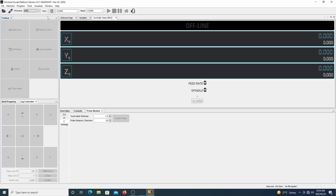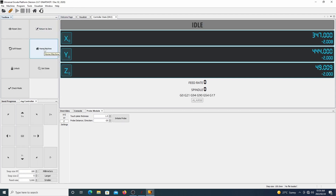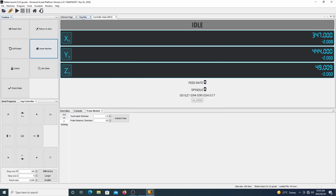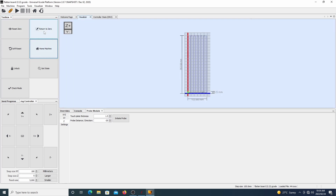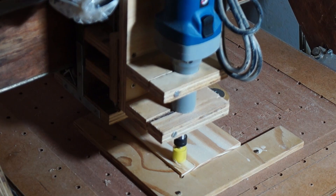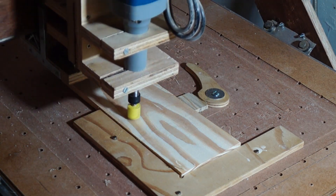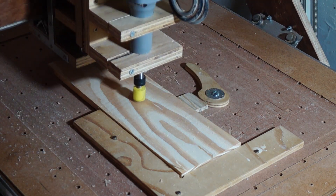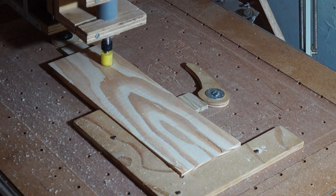After opening up UGS and getting it connected with the CNC, I did the usual homing sequence and then opened up our first G-code file, which is our board flattening toolpath. For this I used a 22 millimeter straight router bit, which is the largest bit I've got available at the moment. So I zeroed out my Z-axis to the highest point of the material and let the program run.